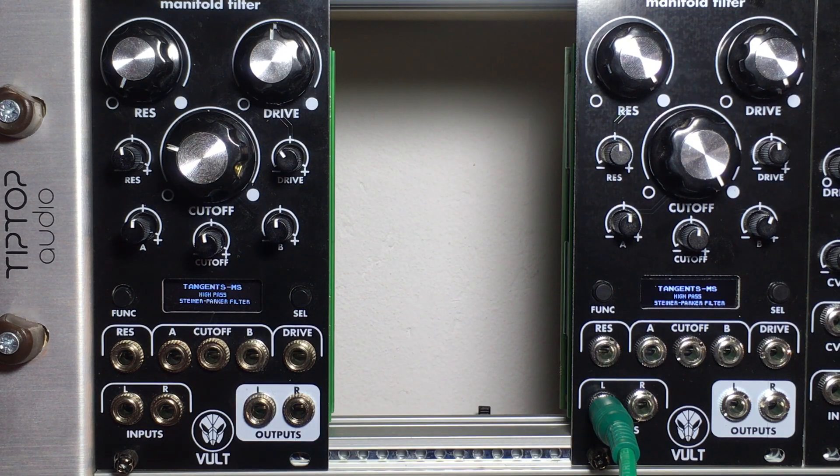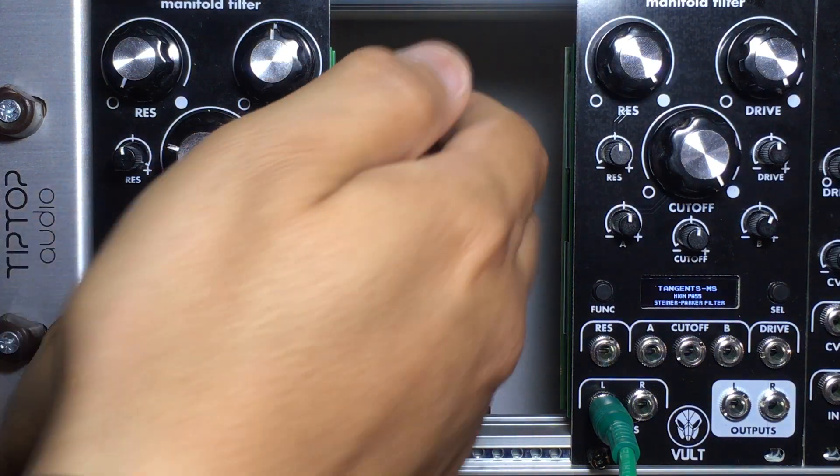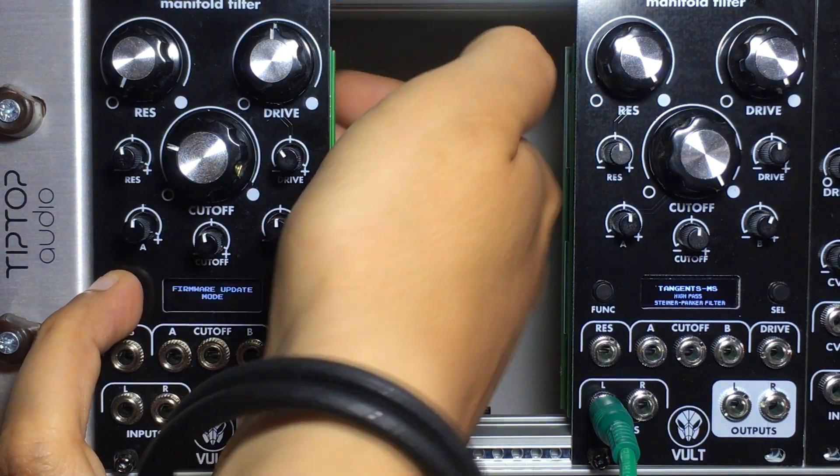First we need to enter into the firmware update mode. This is done by holding the two buttons and resetting or powering up the module.